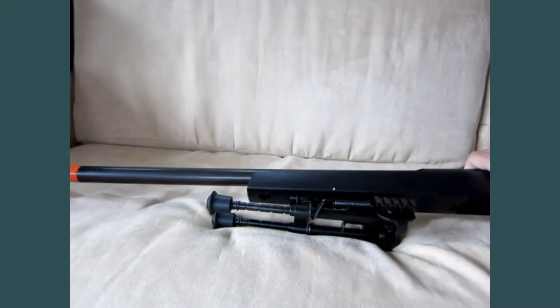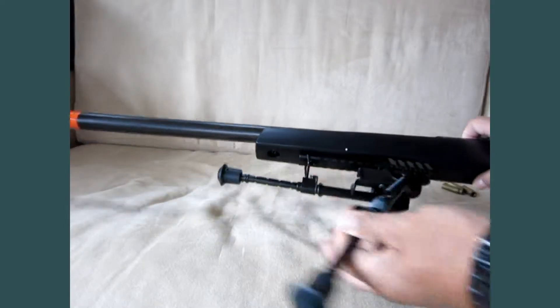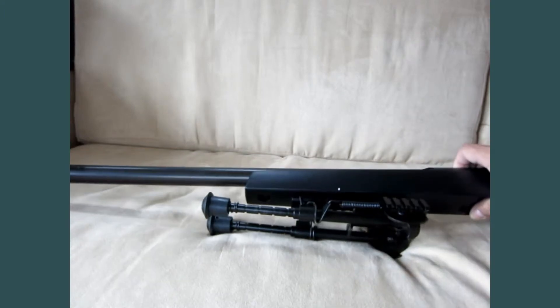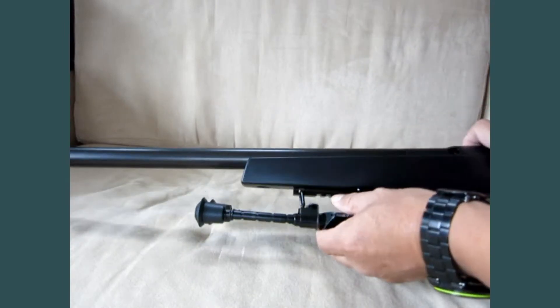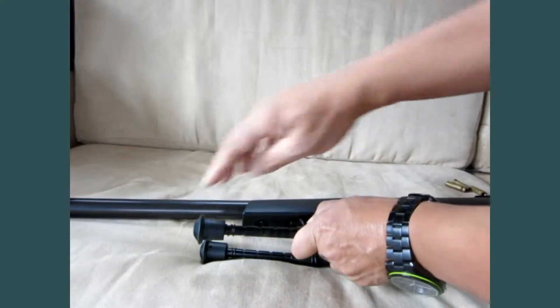When you install the pipe port into the gun, the easiest way is to pull the pipe port forward — it is easier to install into the gun that way. To adjust the height of the pipe port, you squeeze in the guard right here and then adjust the height.